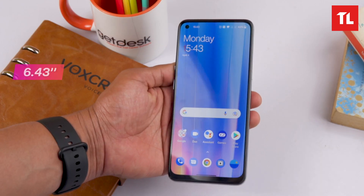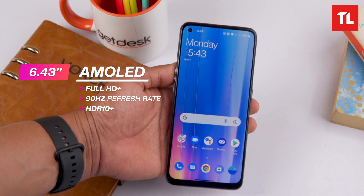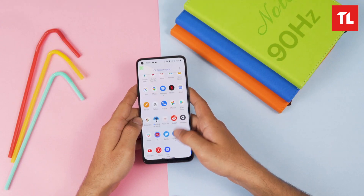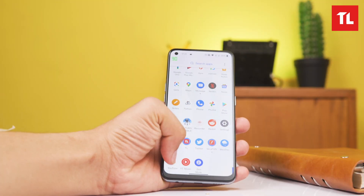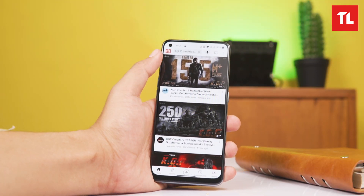This is a 90Hz display with a 1080p AMOLED panel. It has refresh rate optimization, and many apps including the camera app and YouTube support the 90Hz refresh rate.